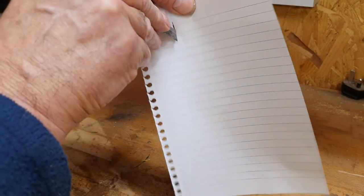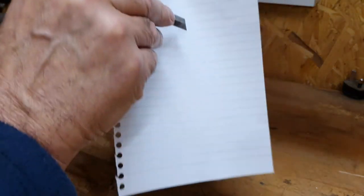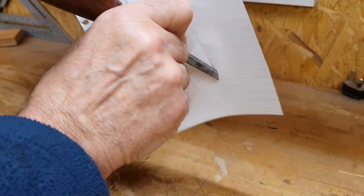Now test the edge by cutting down on some end grain timber — this should cut easily and give a clean finish. For the purposes of this demonstration, cutting some paper will also show whether the chisel is sharp.